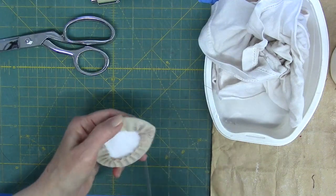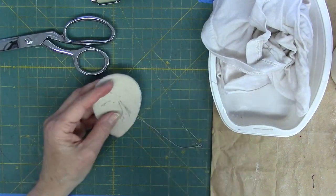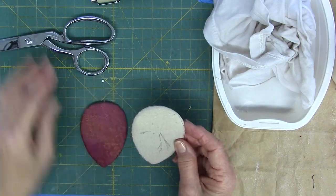A more complex shape will require bit-by-bit wrapping and sewing. Glue may work too, with some fussiness. In lesson 4A, I'll show the embroidery and ribbon work techniques for this design.